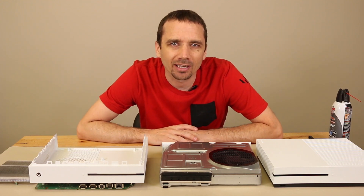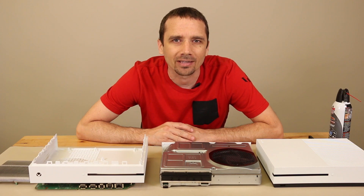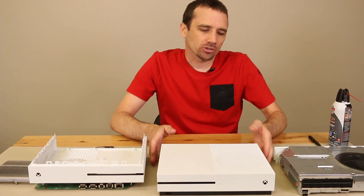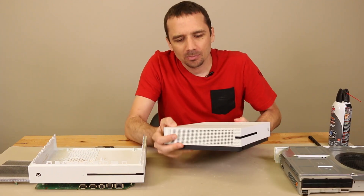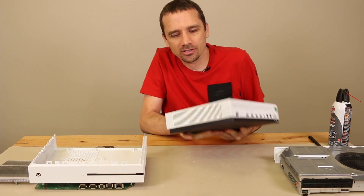I haven't forgotten about my Xbox fans. Today we're going to talk about how to properly clean your Xbox One S. Just like on the PS4 systems, the air intake on the Xbox One S is along the sides, along the back, and along the other side.